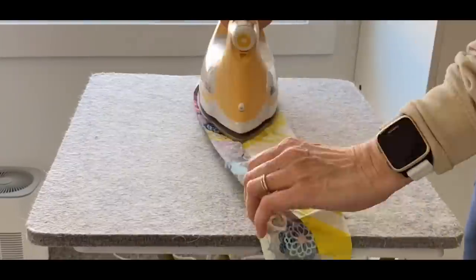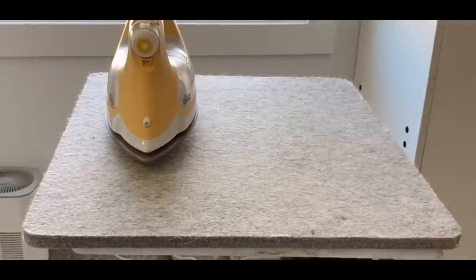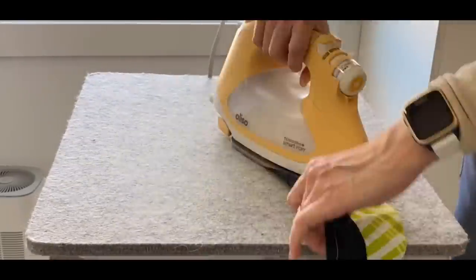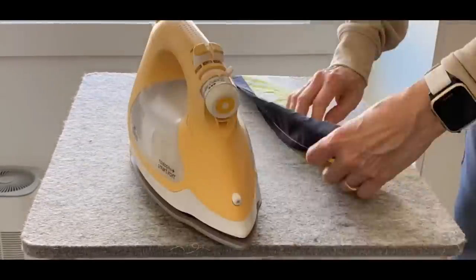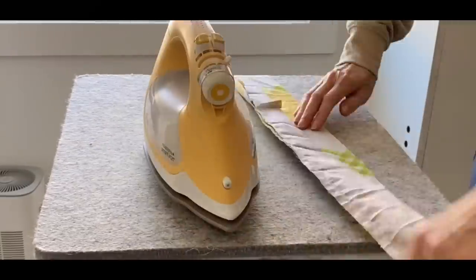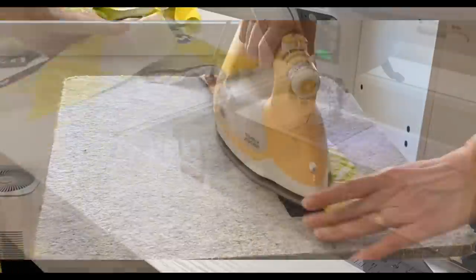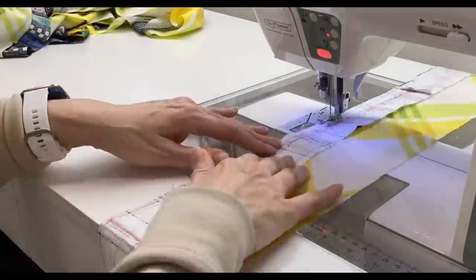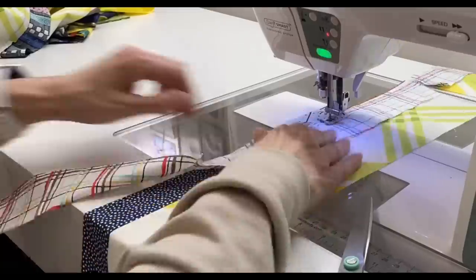After round one I pressed the seams open on all the strips. I did not press again until I was all done sewing strips on. This is your project, so press if you want to, or wait till the end if you want to. I continued sewing strips to each prior strip.